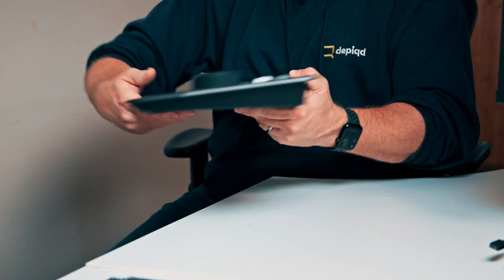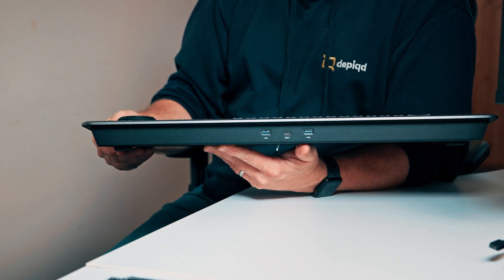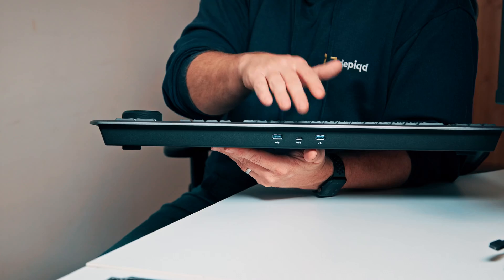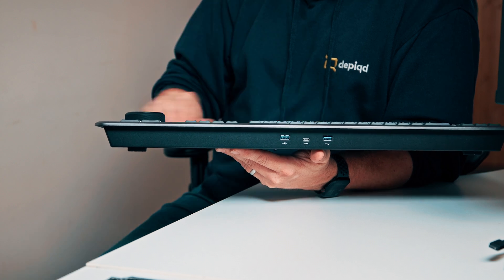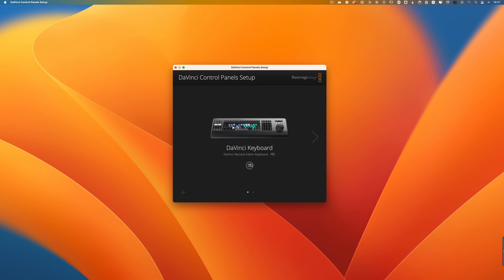Let's have a quick look at the back of the device. It's quite simple — we've got a USB-C port and two USB-A ports as well, so you can connect things like dongles for mice and other peripherals. The USB-C connection is of course there to connect and control the keyboard. You can set the keyboard up using the DaVinci Resolve Panels software, which is shipped as part of the DaVinci Resolve download, and once that's set up you can easily make sure your keyboard is configured and working correctly.